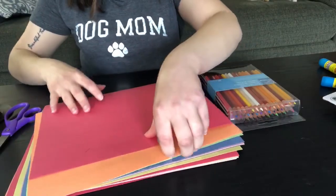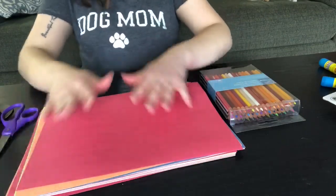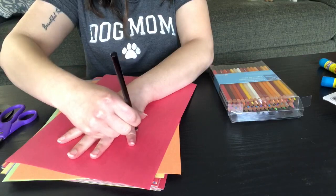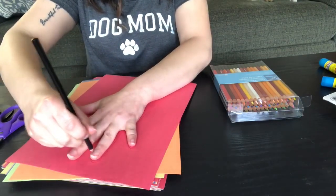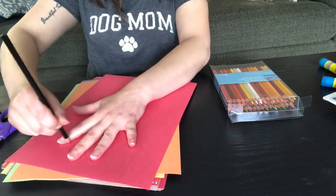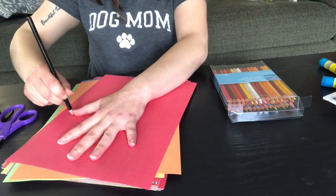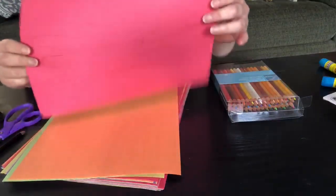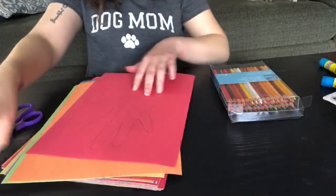First, you're gonna need a couple pieces of construction paper and you're gonna trace your hand. You can have your mommy or daddy help you with this. I chose the color red — it looks a little pink in this lighting, but that's okay.